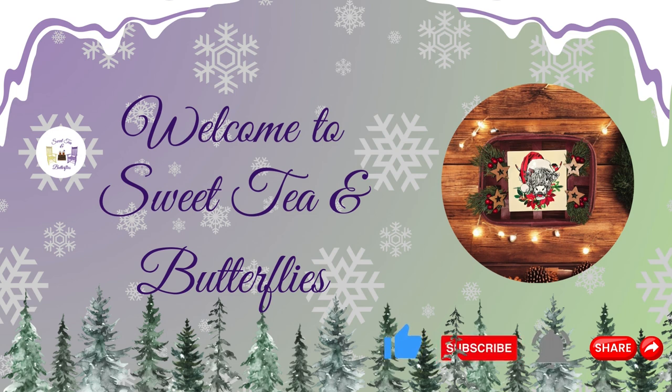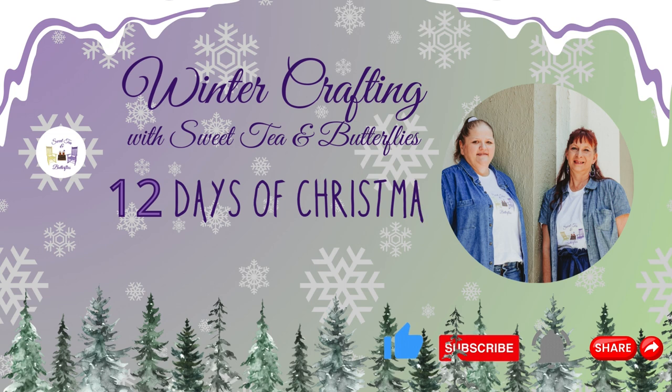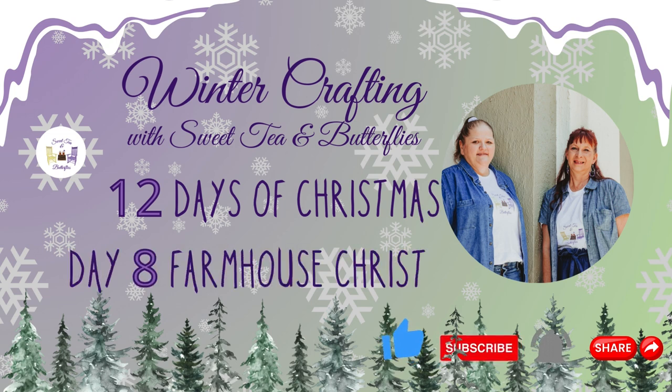Hey y'all, welcome to Sweet Tea and Butterflies. We are working on day 8 of the 12 days of Christmas, and today is Farmhouse Christmas.